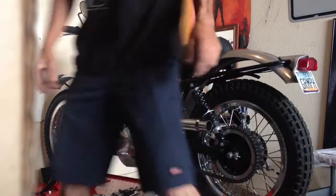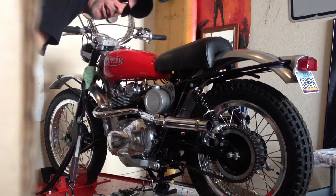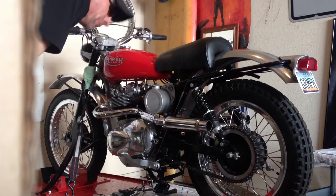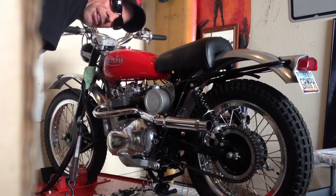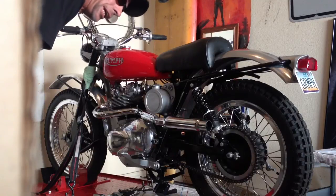Hey guys, Steve Forbes, British Speed Shop. What you're looking at here is a Triumph T100, 500cc — not sure of the year, I think it's early 70, 71, 72 — dirt bike. It's a Greaves frame with a Triumph motor.